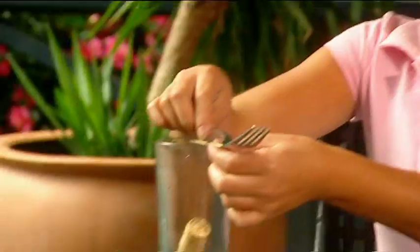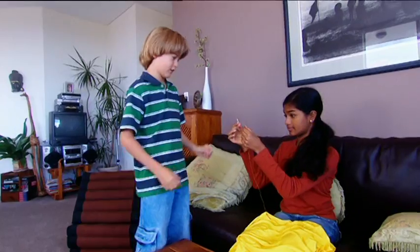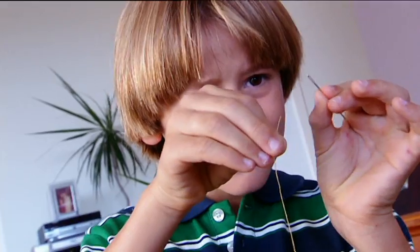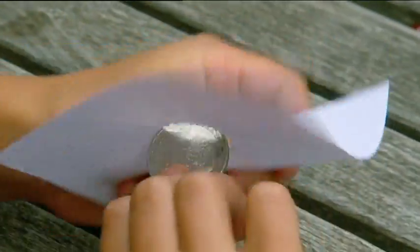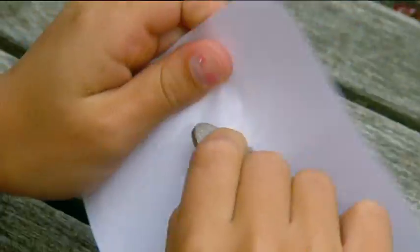Coming up: a brilliant backyard balancing act, a foolproof way to catch funky-looking fish, a cunning trick for threading thick cotton through a tiny needle, and a cool way to cram a large coin through a small hole.